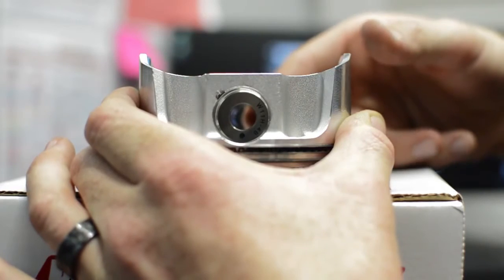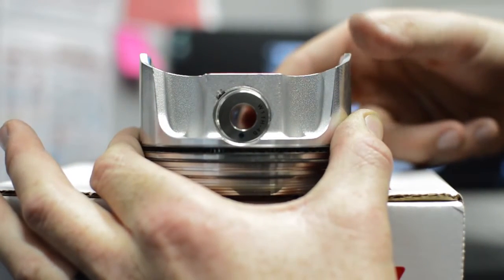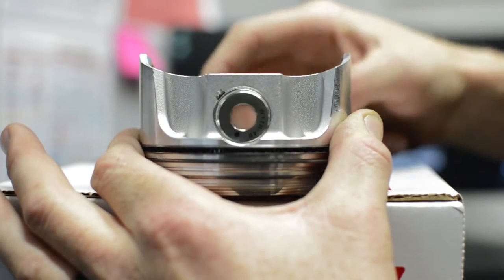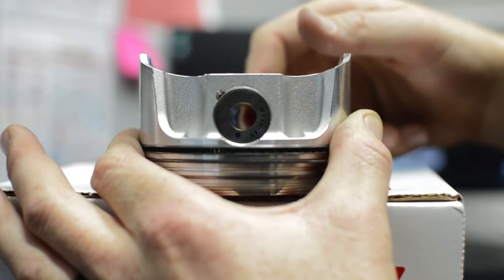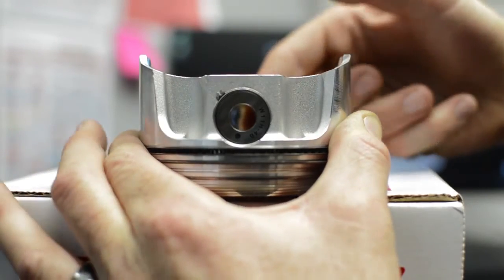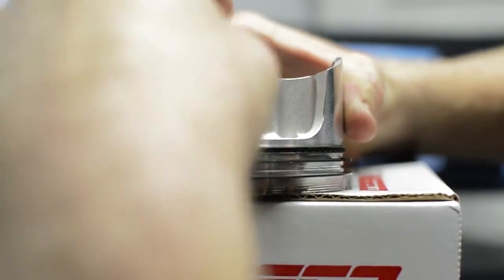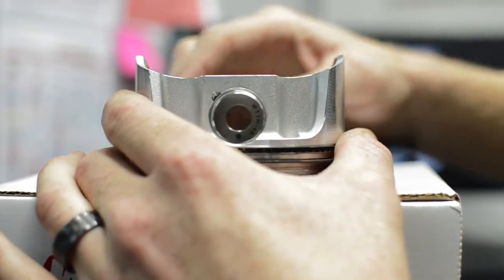First off, you'll get resistance as you try to install the pin in the pin bore. Here you can hear an audible thunk as we try to install the pin. And as you go across the piston in the pin bore, you get a lot of resistance. Even to get it back out, it's difficult. So that's your first indication that you have a bent pin.